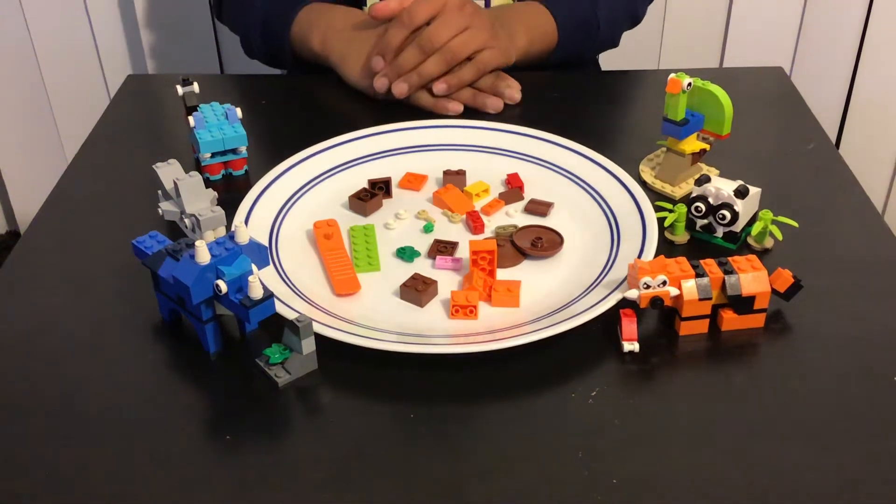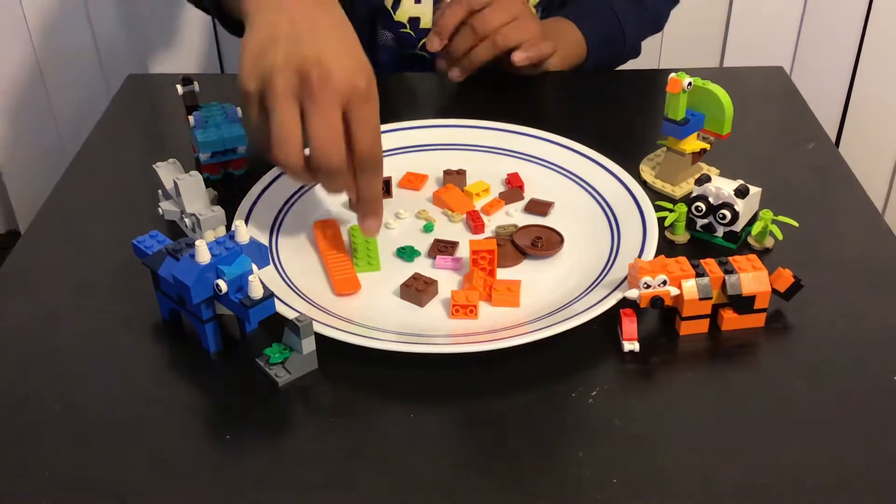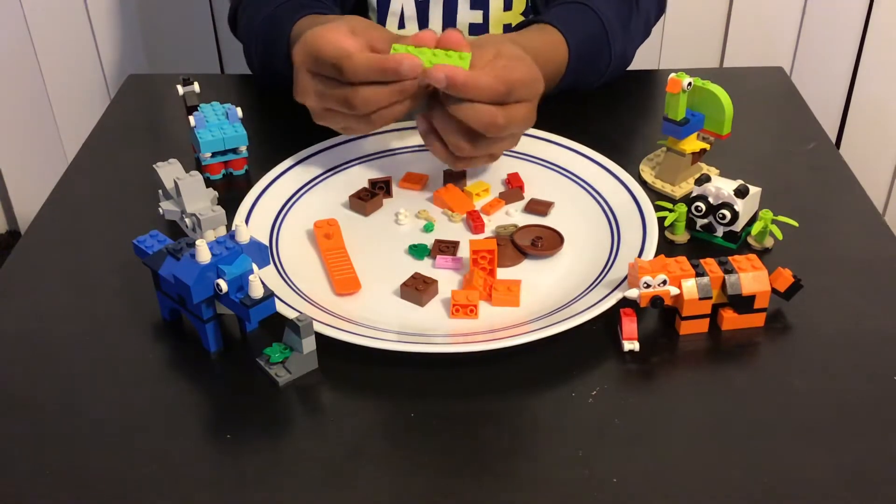Hey guys, welcome back to my YouTube video. In this video I'll be building a snail using LEGOs. Let's get started. By the way, there are 31 pieces to make this.